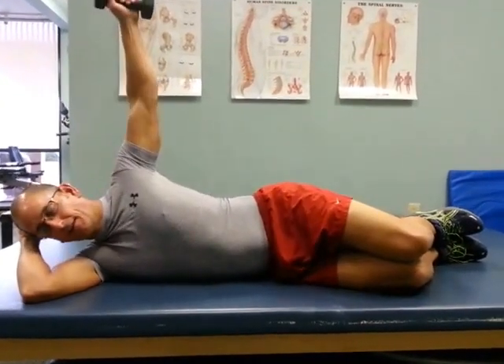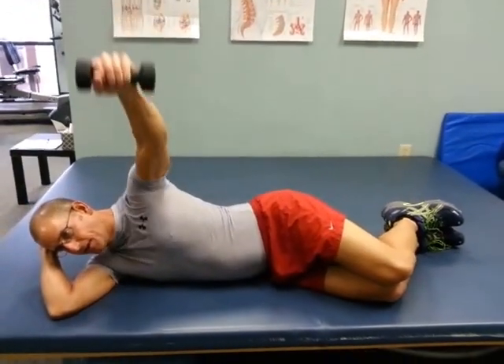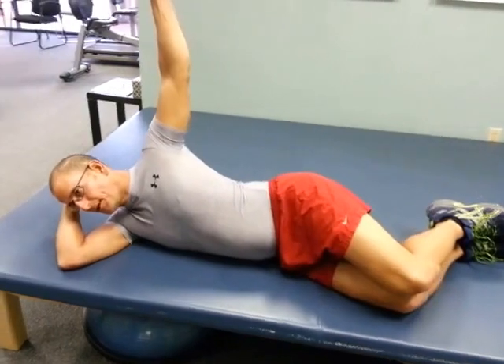Lift that weight directly up towards the ceiling, squeeze that shoulder blade back together, let the arm come down, lift and squeeze your shoulder blade back together.